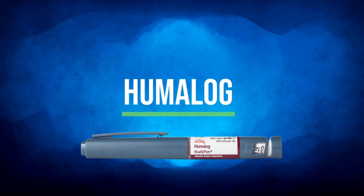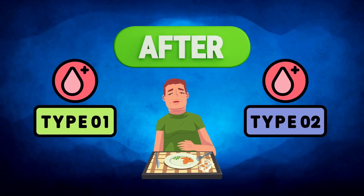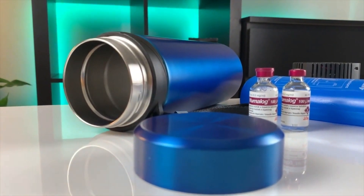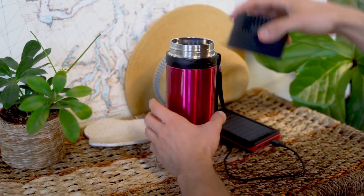Today, we're here to talk about Humalog, a fast-acting insulin used to manage after-meal blood sugar levels in people with type 1 and type 2 diabetes. We're focusing specifically on its storage instructions, a crucial factor that significantly affects its effectiveness.